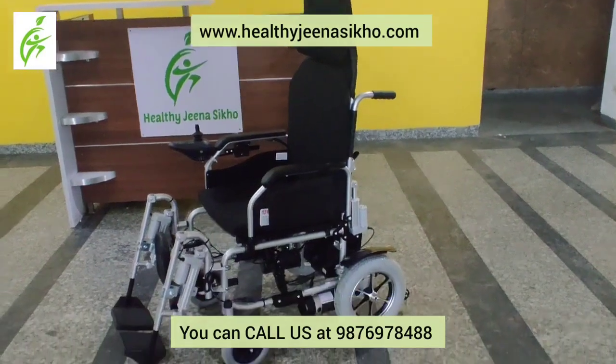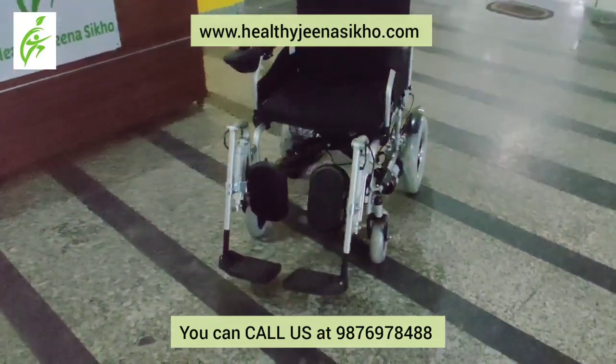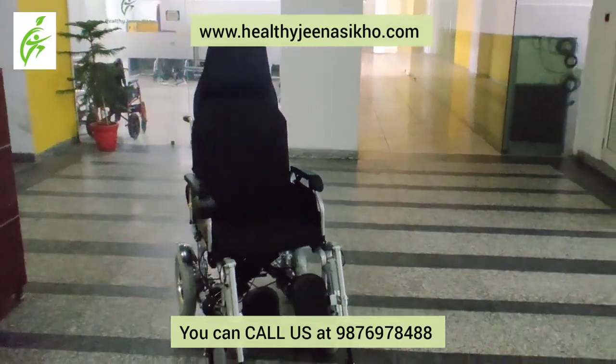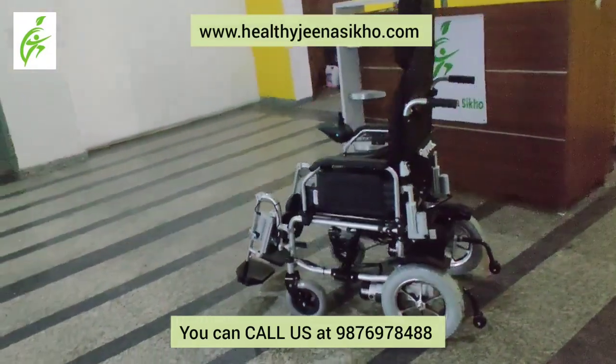Let's look at the Evox C104R Reclining Motorized Wheelchair. This wheelchair can be very comfortable for your patient or loved one. Let's look at how you can use this wheelchair.